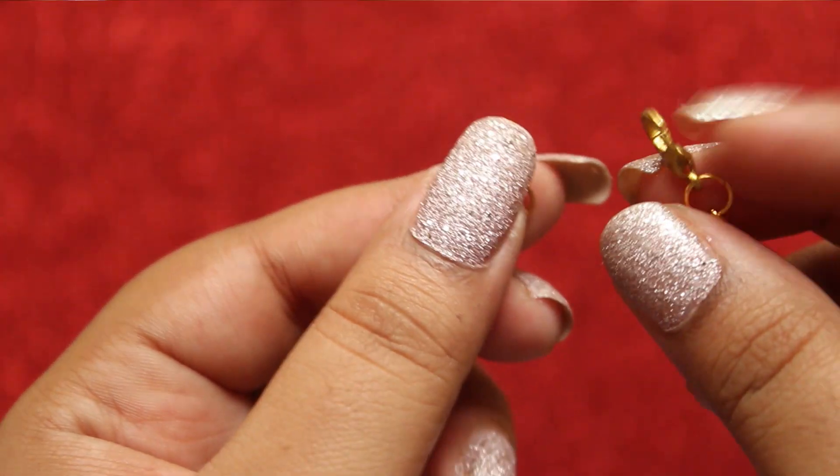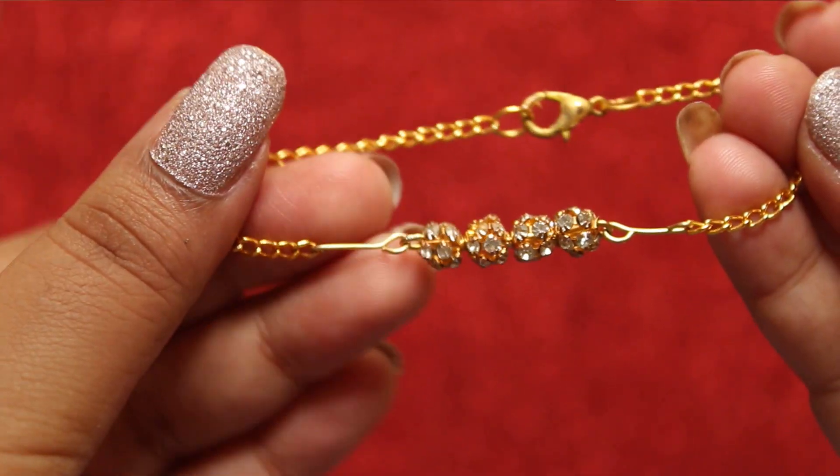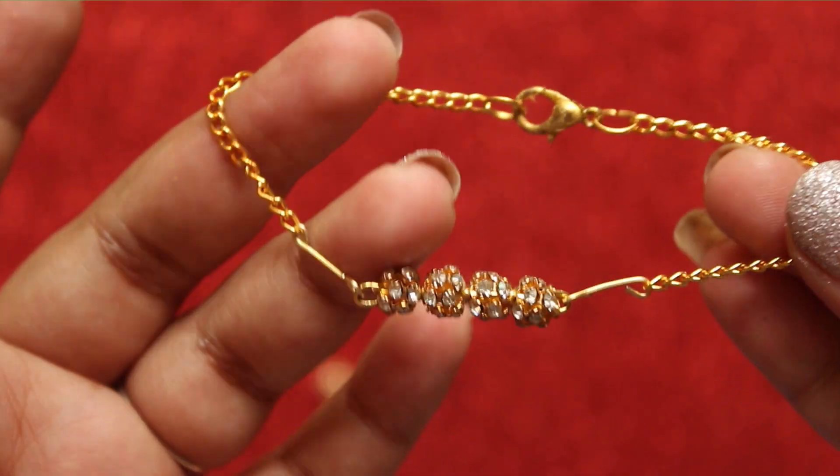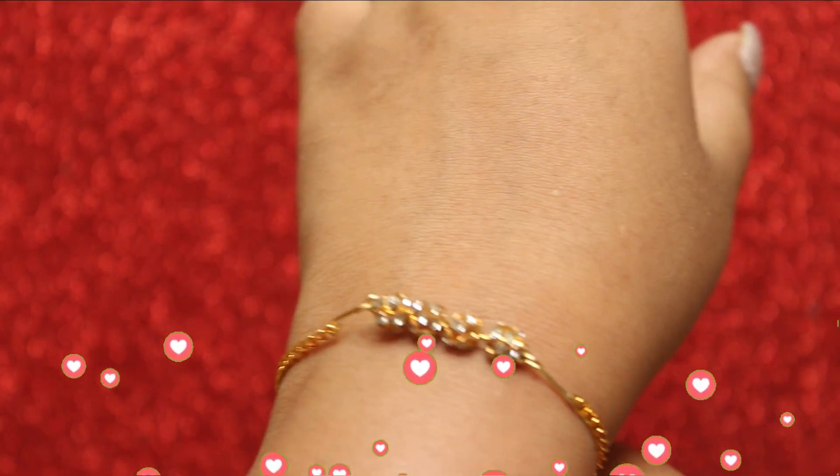And that's it, you're done! Your pretty looking bracelet is ready to wear. It hardly took any time and it looks damn beautiful. So if you like this bracelet, do try it out and hit the thumbs up button.